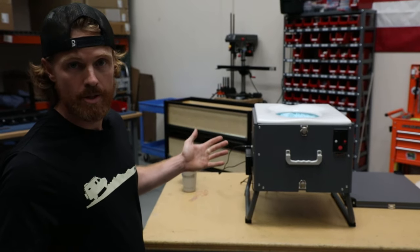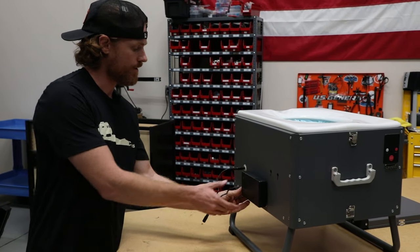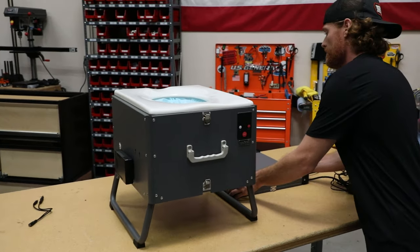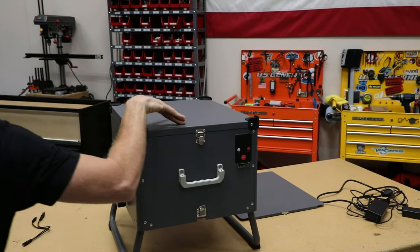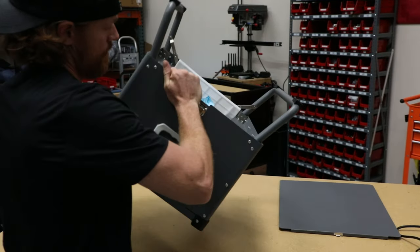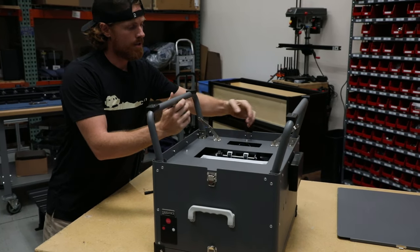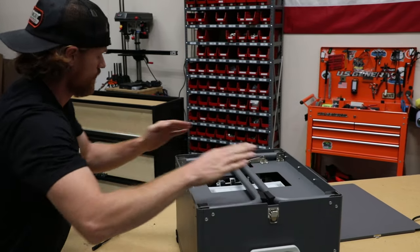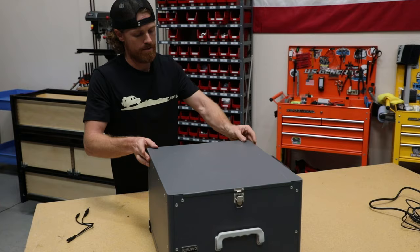Now we're gonna break it down and put it back into store mode. Turn off the battery pack and unplug the plugs — you can keep it plugged in if you'd like. Start with the top lid and fasten it on. Then flip it upside down so you can get to those legs. Make sure the flap goes down so it doesn't get in the way or get harmed. Unlock the legs and fold them in. Put the bottom lid on — it is ready to be stored until you're ready to use it again.